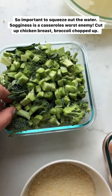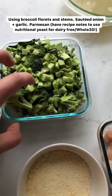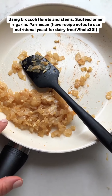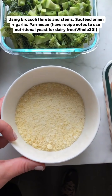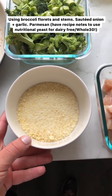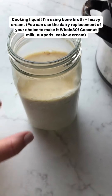Add that in. Here I have the one and a half pounds of chicken breast cut up into bite-sized pieces. Here I have the broccoli chopped up into bite-sized pieces — the florets and the stems, it's all good, you can put it all in there. And then here I have the onion and garlic that I sauteed in some ghee. I'm having dairy right now, so I'm using Parmesan, but I have recipe notes for using nutritional yeast instead.